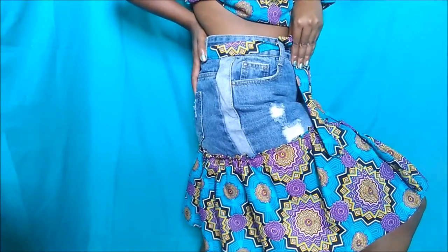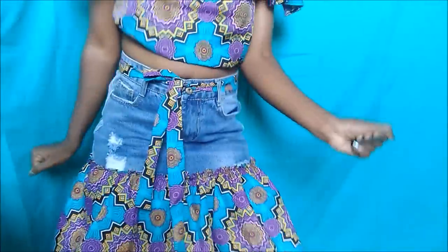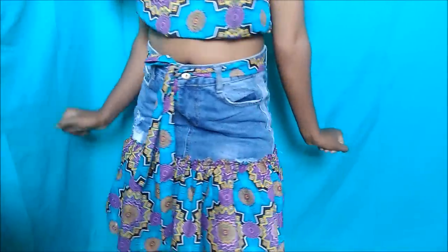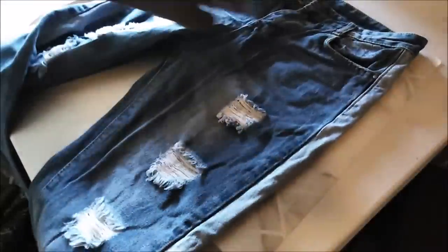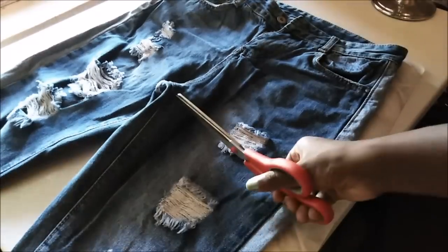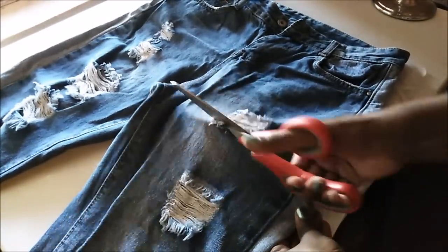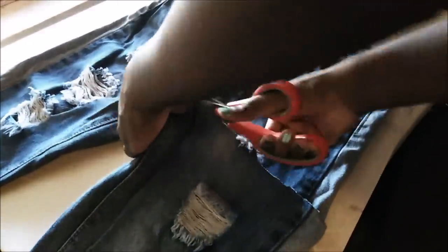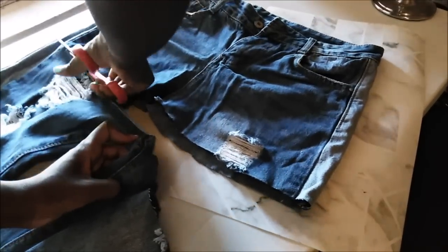Hello ladies and gentlemen, welcome to this super easy and super cool DIY. Today I'm going to be making a skirt from a pair of jeans. These are my jeans — this is actually a brand new pair of jeans, but you can use an old pair of jeans or just another pair.